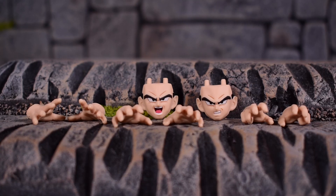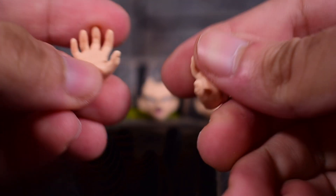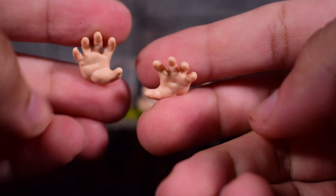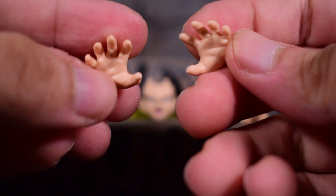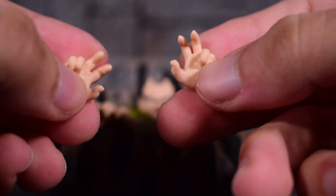Here's all of his accessories. We have a total of four pairs of hands — three here, plus the pair of fists on the figure itself. These right here are for blasting poses when he's blasting an effect. Then we have what I'd call grabby-type hands, where he's about to grab or grapple someone — those can be used for blasting as well. And the last pair are the martial arts posing hands, as I like to call them.